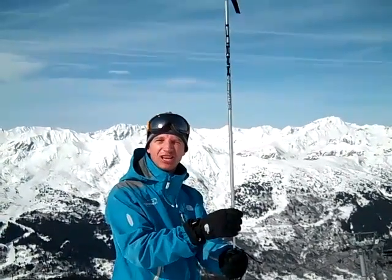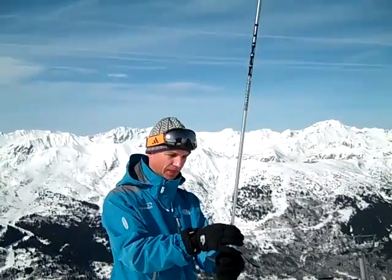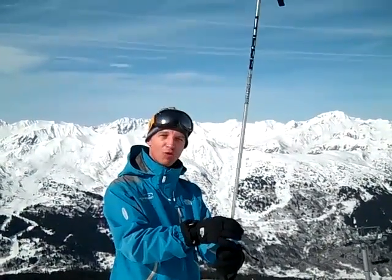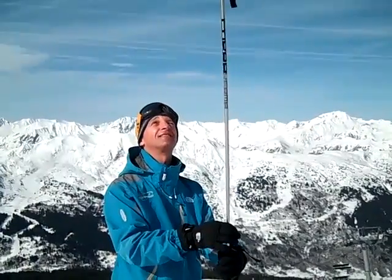Using the mast analogy, down at the base here, a small movement has a big effect up top. So if you imagine the pole being your body, a small movement in your ankle down here creates a big balancing effect on the top of your body.